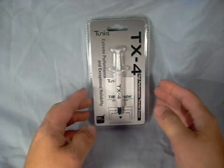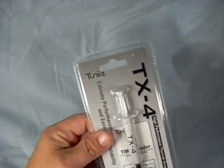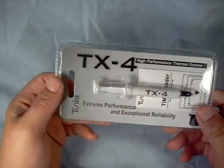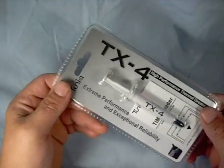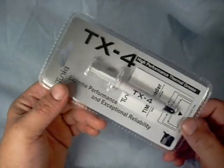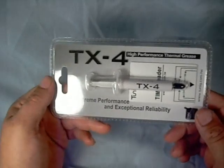As you guys all know, Tunic is a major manufacturer of CPU cooling items. Their CPU coolers and thermal paste are quite legendary in the business for overclocking, and we're going to have a look at their TX-4 Thermal Paste. It's a new item that exceeds their TX-2 and TX-3 Thermal Paste.